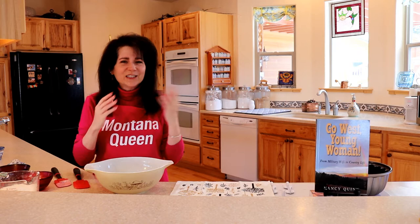Hi, I'm Nancy Quinn. While I don't say this every day, it's great to be in my kitchen. It's really cold outside and it's a good day to bake something. The scent in the air just cheers everyone up.